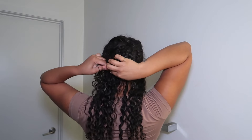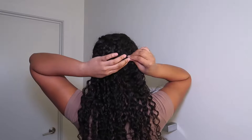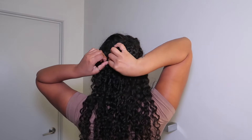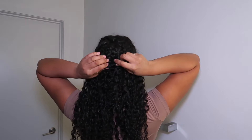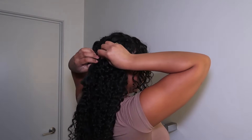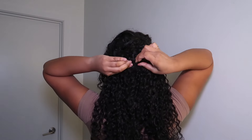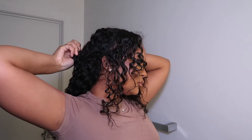Now I'm just attaching the clip-ins to the braids. I did about four cornrows, but the smaller the braids the better — I just wanted to do something really quick so I only did four. It doesn't matter how neat the braids are in the back; as you guys can see, mine aren't perfect at all and the hair still came out looking flawless.